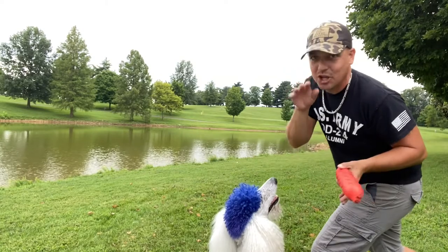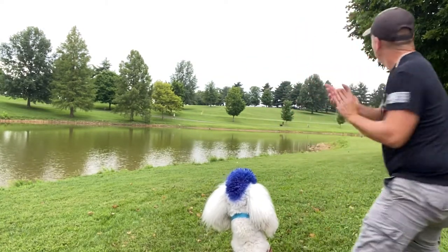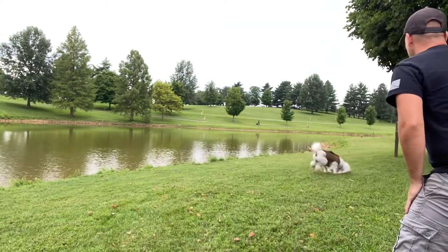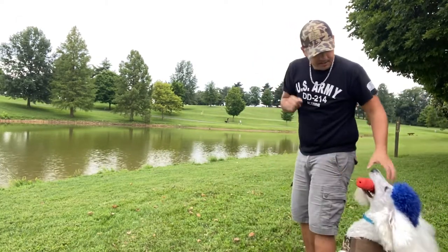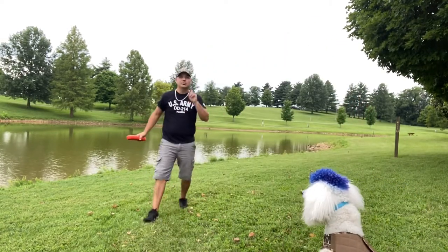I know I'm not the best, I'm just calling with my mouth, but here we go — stay. Catch! Good, come on boy, heel, sit out. Good boy! You guys ready? One more time.